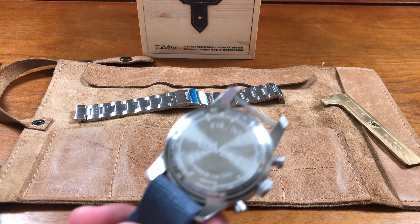Guys, this might be an exclusive Gavix review here — have you seen one? Send us a link if there's another review out there. It says Belgian design right on it.